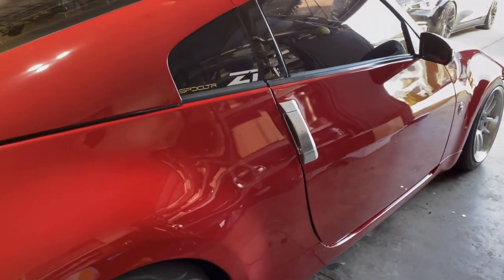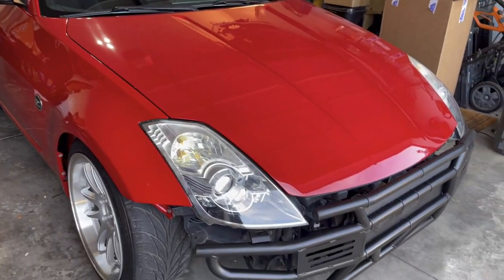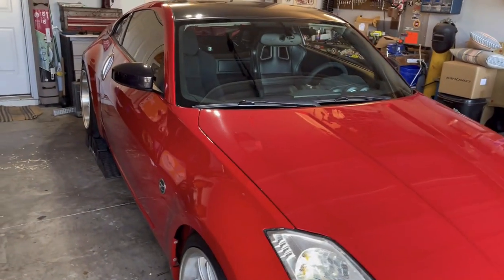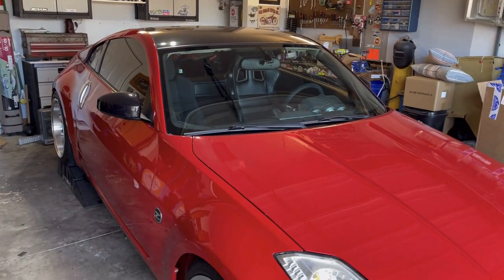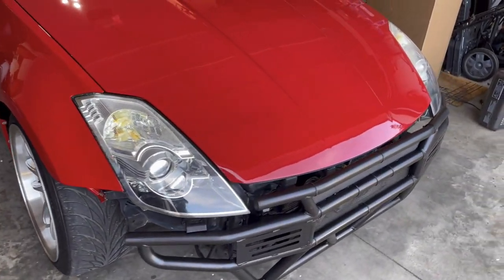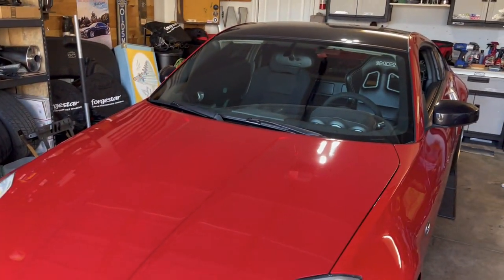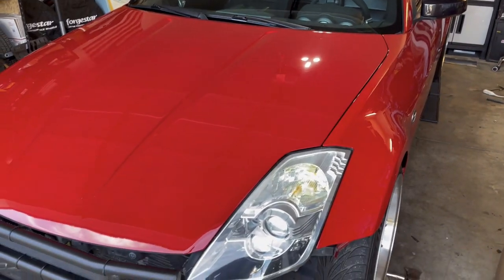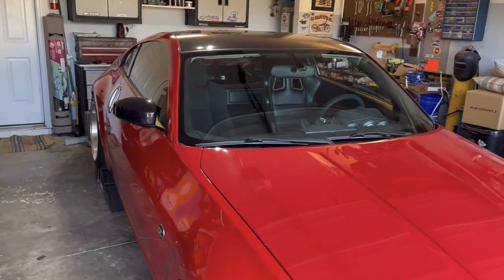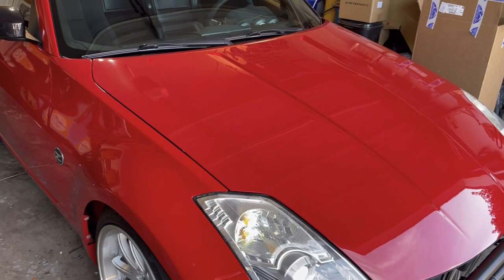Sorry to disappoint guys — I'm not getting rid of the Tomei yet. We do indeed plan to do the Speed Culture single exit because we want to hear it on the 350Z DE, but I really just wanted to get under there and get that heat shield taken care of. Just on this quick startup it sounds like that was indeed the reason for the rattle — that's going to make the driving experience much more pleasing in this car.